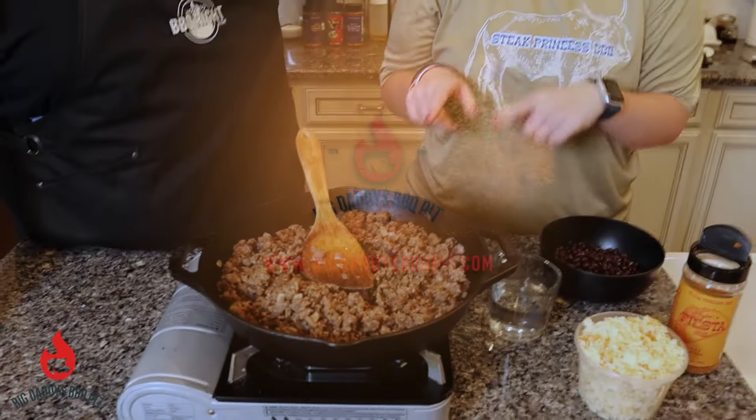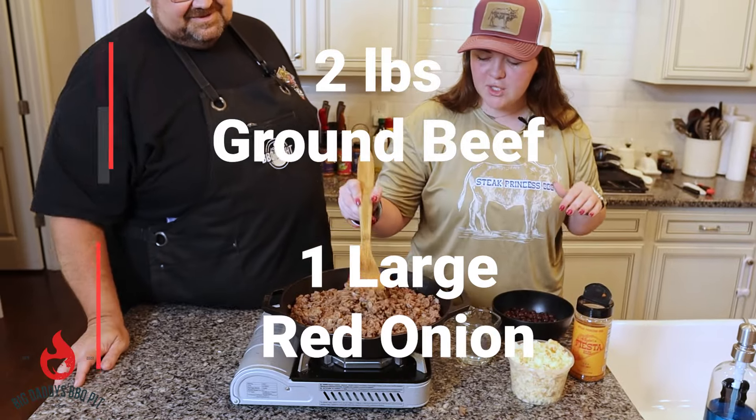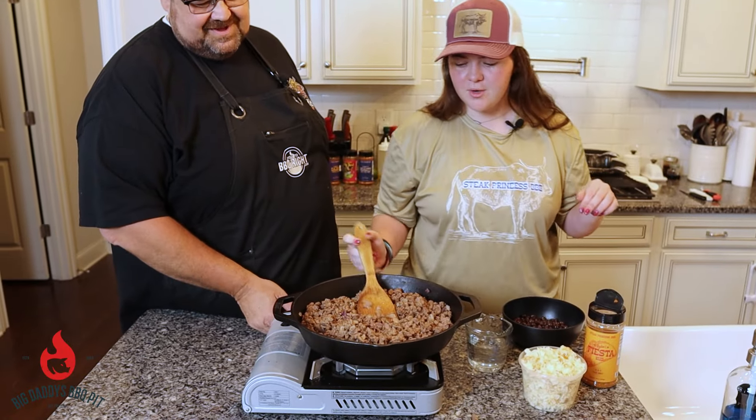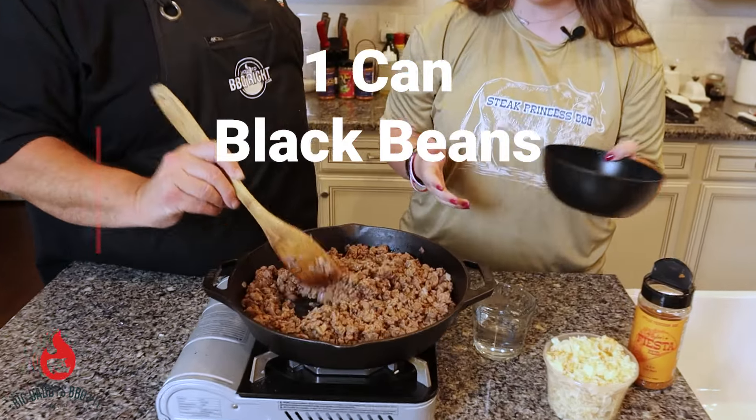You want to start off by cooking two pounds of ground beef and one large red onion, and that's what we have here — we've already cooked it, so it's ready to go. And then after you cook that, you want to add in one can of drained and cleaned black beans.